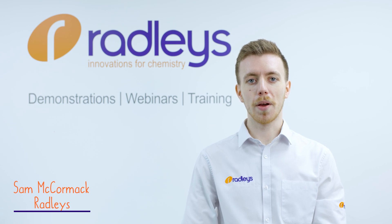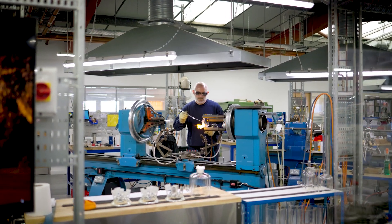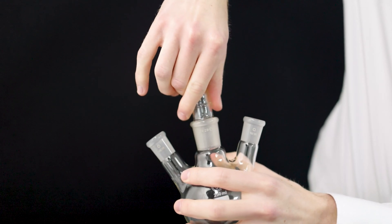Here at Radley's, we've been scientific glassblowing right here in the UK since the 60s, so we're in the perfect position to help you with your glassware queries. In this video, we're going to share our tips for how to unstick a ground glass joint.